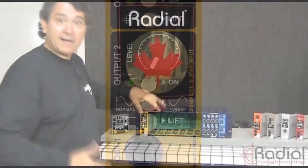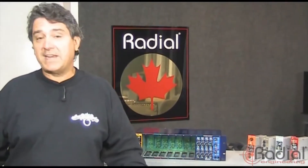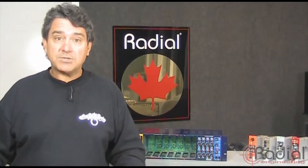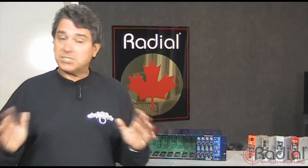The beauty about that, of course, is re-amping. You put a couple of microphones in front of those two amps — it's fantastic, because once you've captured that track, you don't need to have the guitar player hanging around. What you can do is capture that great performance, send him on his way, and just simply re-record as much as you want.